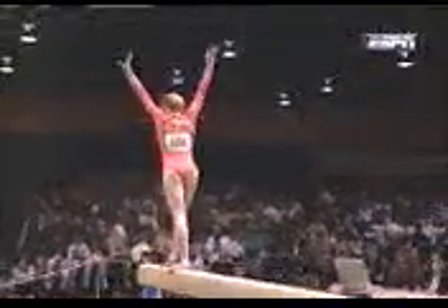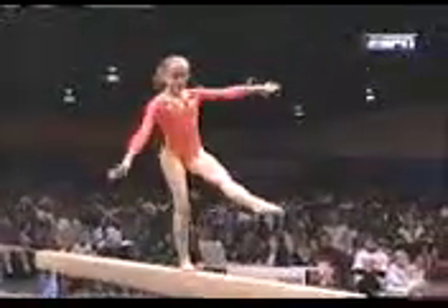We're seeing these mounts again. It's a round-off layout step up to a great landing. The score for Maduna over on the floor, by the way, was a 9.425.